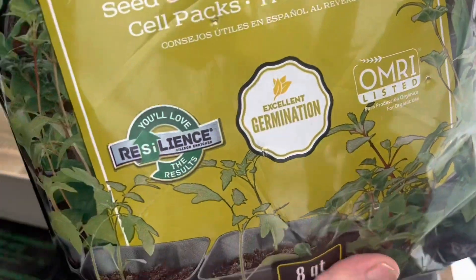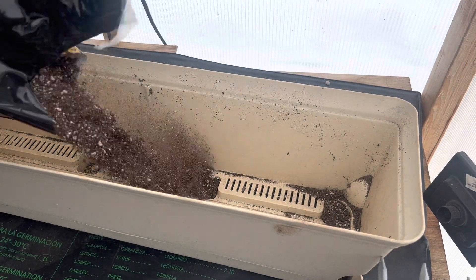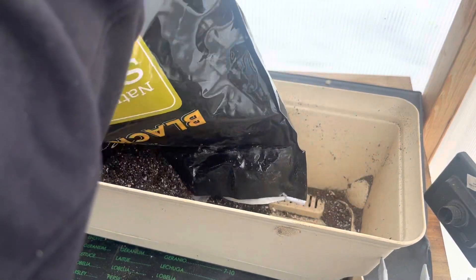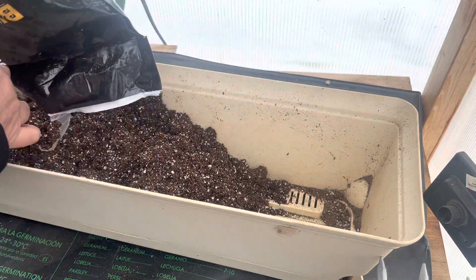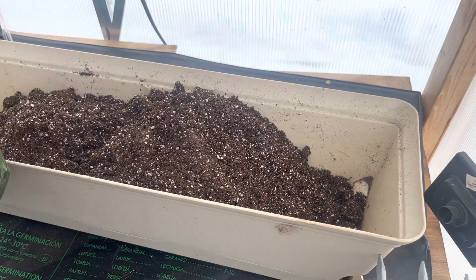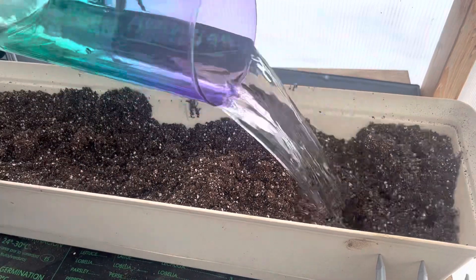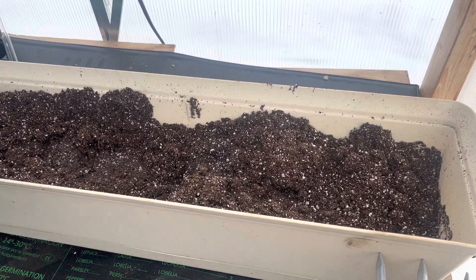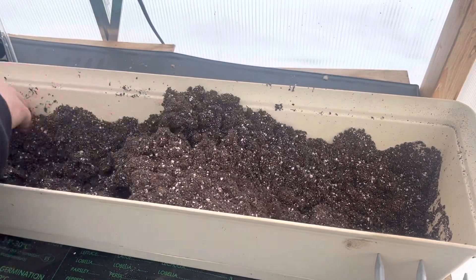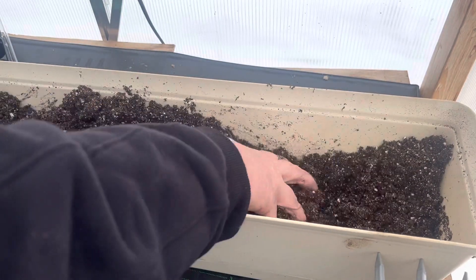First I have this - my Black Gold seedling mix. I'm just going to pour my dirt and mix it in my container. I always wet it down because once you put it in your little trays it sinks, and then you end up with like half the dirt than what you thought you would once you water your seedlings. So you want it kind of clumpy.